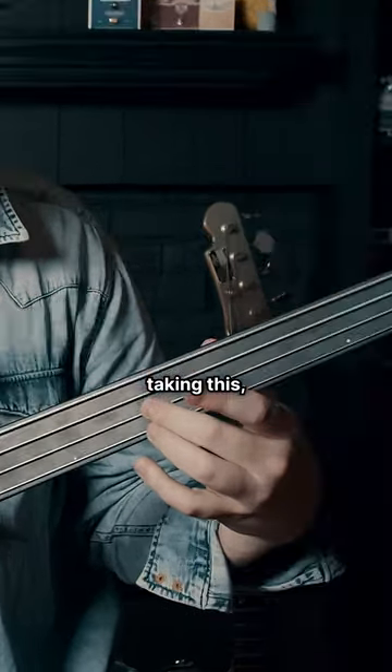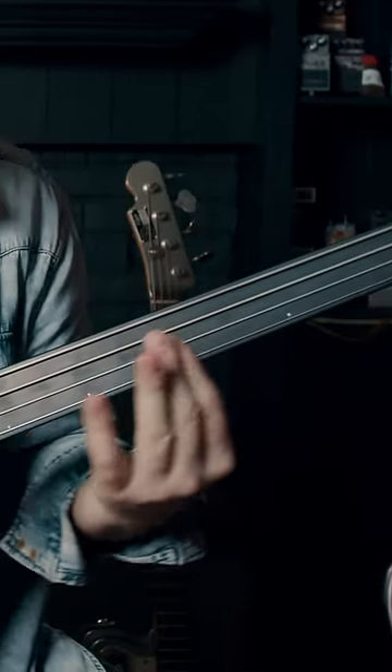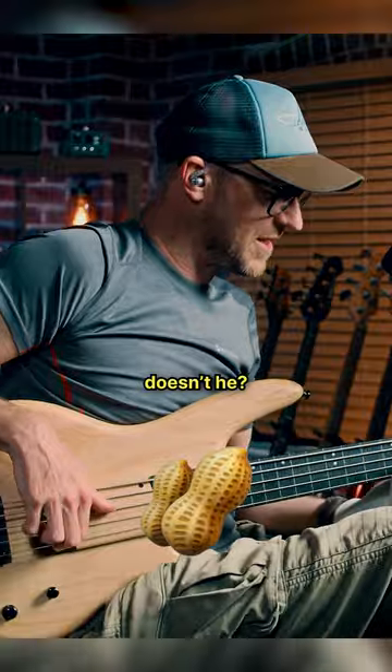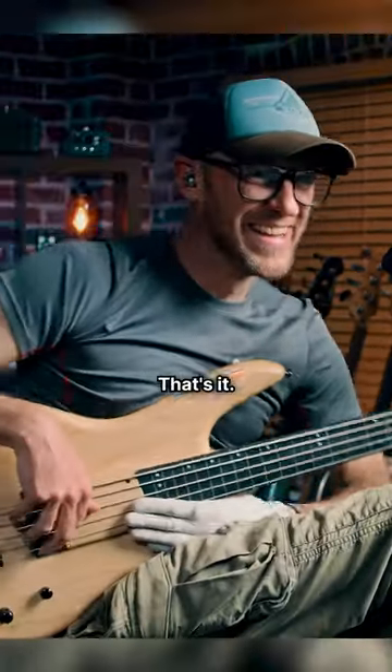He's doing this where he's taking this and then going from behind the nut. He goes from behind the nut — doesn't he? Yes. That's it. And you get all this range.